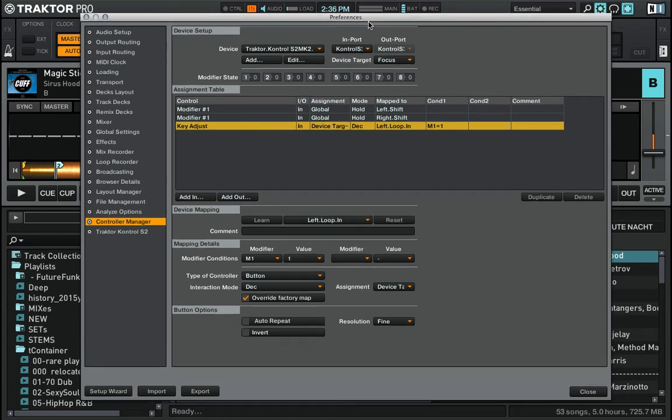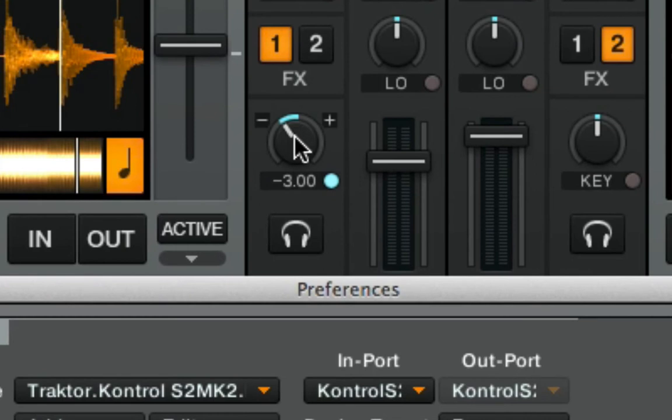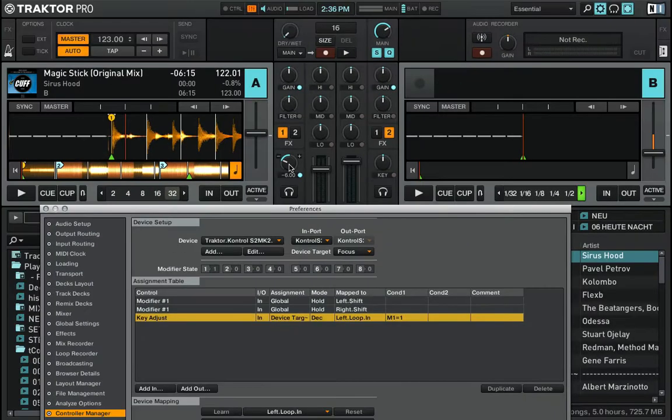I set the interaction mode to decrease and the resolution to fine — when I select fine it will decrease the track key by one semitone. This should be working already — and yes it does. You can see the track key going down by one semitone every time I press shift and loop in.